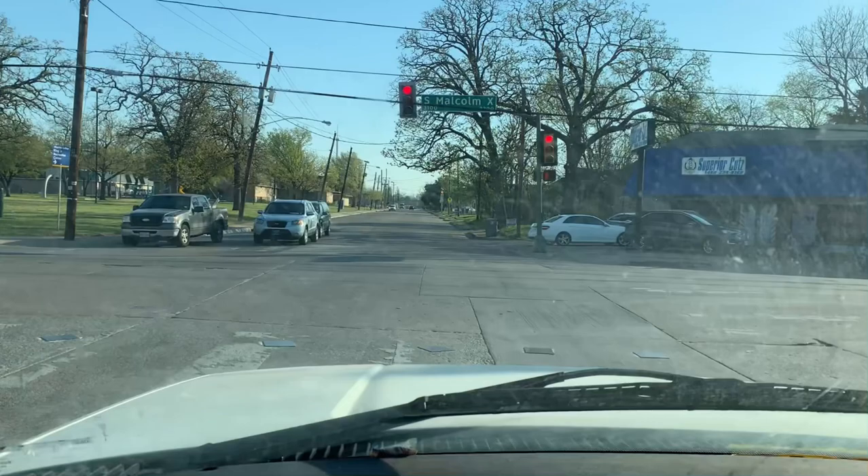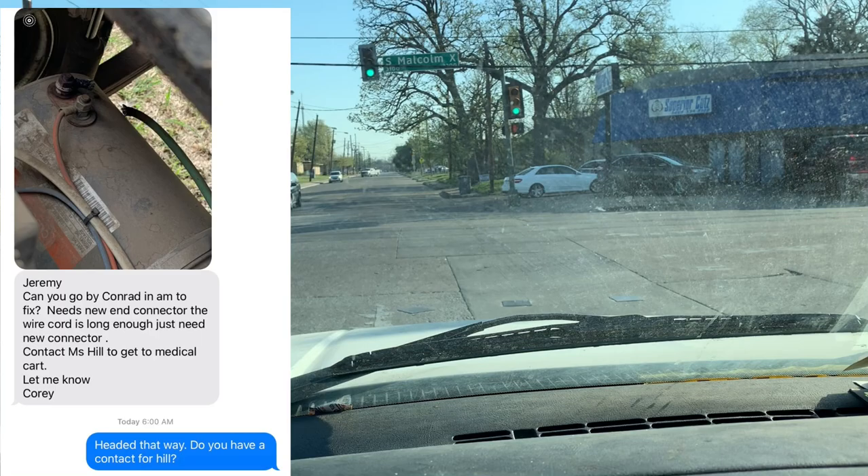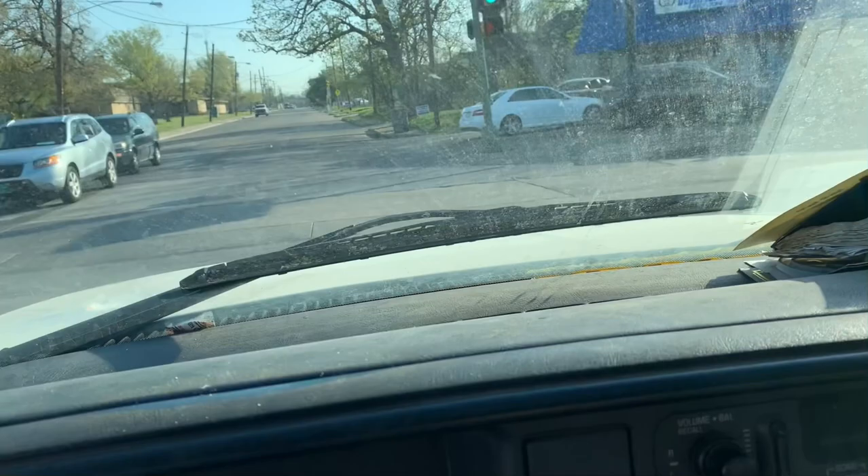Hey, what's going on guys? More Remedic One. Today we've got a little golf cart that I need to go take a look at. I'm going to put a picture right up here. This is the text message I got last night around 5 o'clock. I was already home and they're texting me to come work on stuff.